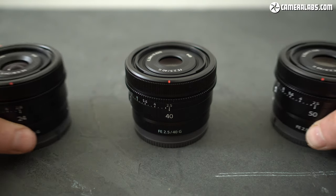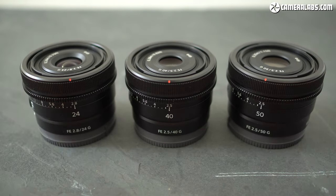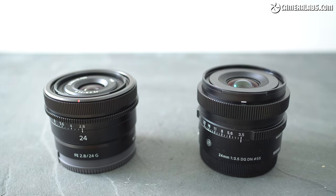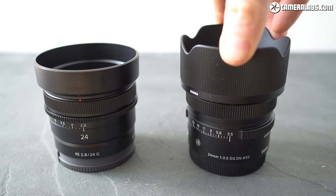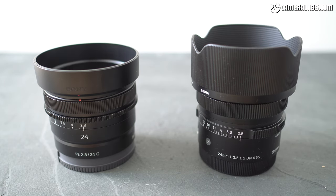Not to be outdone on the compact front, Sony themselves announced three new prime lenses in March 2021 at a similar price to the Sigma models. Here's the 24 f2.8, 40 f2.5, and 52 f2.5, all sharing not just the same $599 price tag as each other, but also identical styling. So with two compact 24mm primes launched within a few months of each other, we have a natural head-to-head, and in this review I'll be directly comparing the design, quality, and features of the Sigma 24 f3.5 against the Sony 24 f2.8.